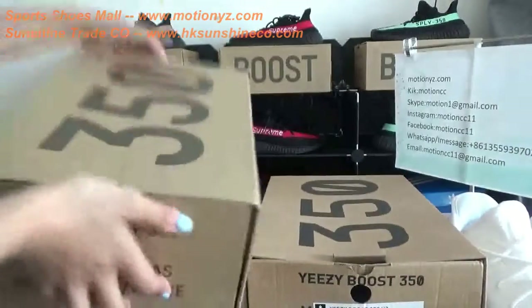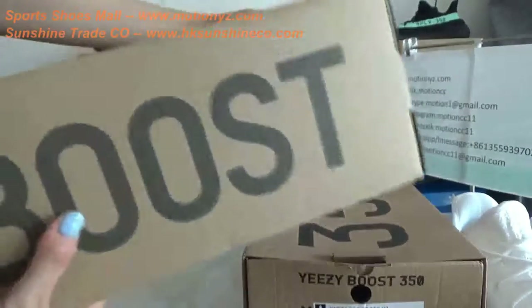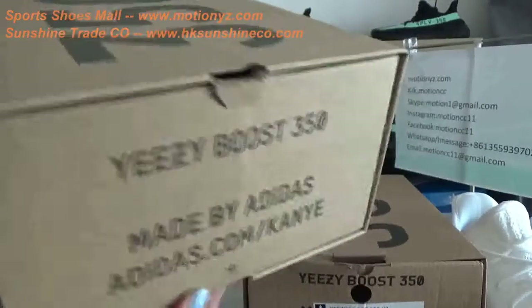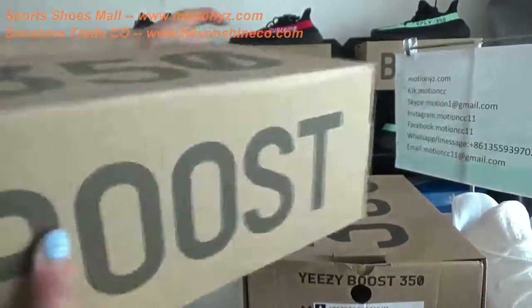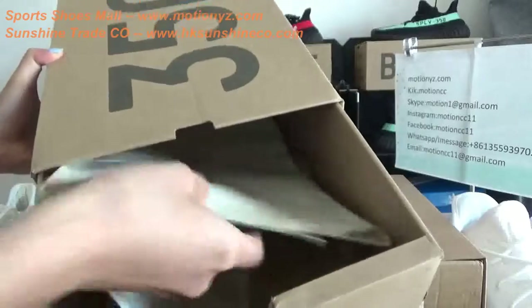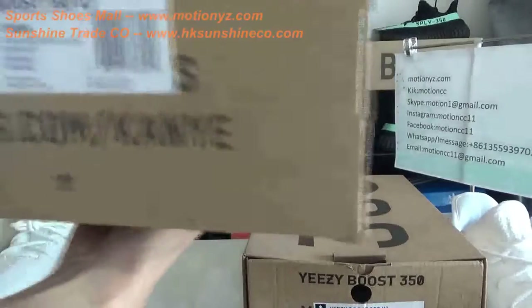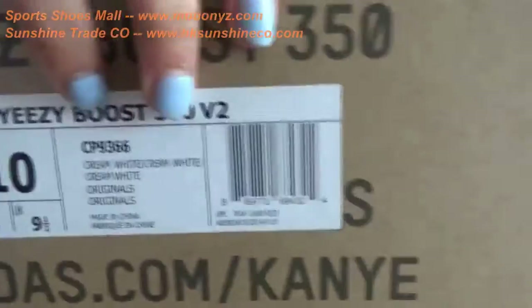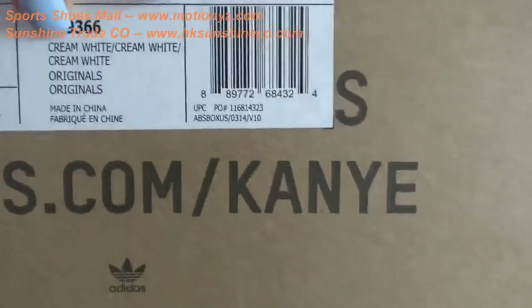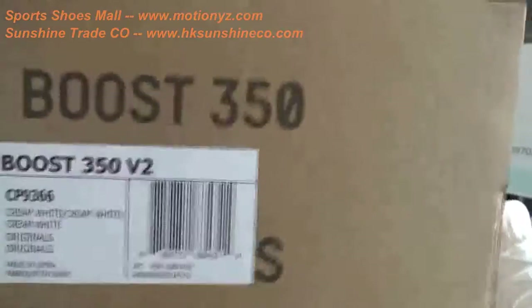Now have a look at our top replica version. You can see it uses a golden material to keep the shoe shape well. Open the box and check the tissue paper — I can touch it, it's softer, and it's a little dark green. It's the right version, it's authentic. And have a check of the size label — it reads CREAM and white. It's the correct version.